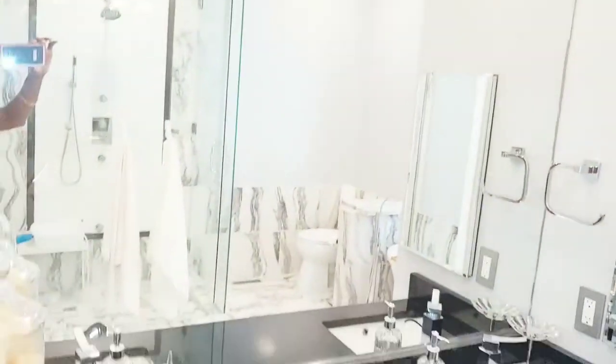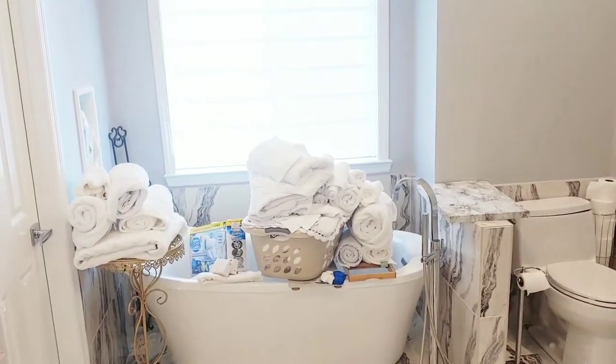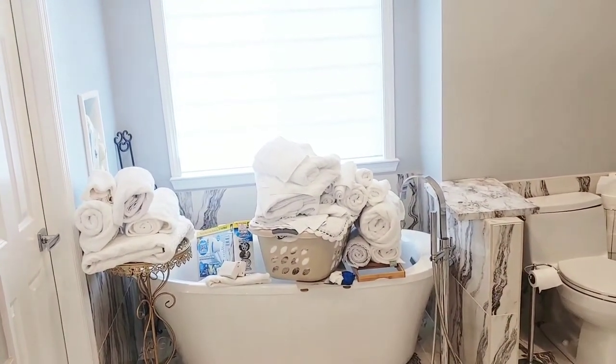Hi everyone, this is V and welcome to Designs by V. Today I am starting a bathroom series, fixing up my master bathroom.